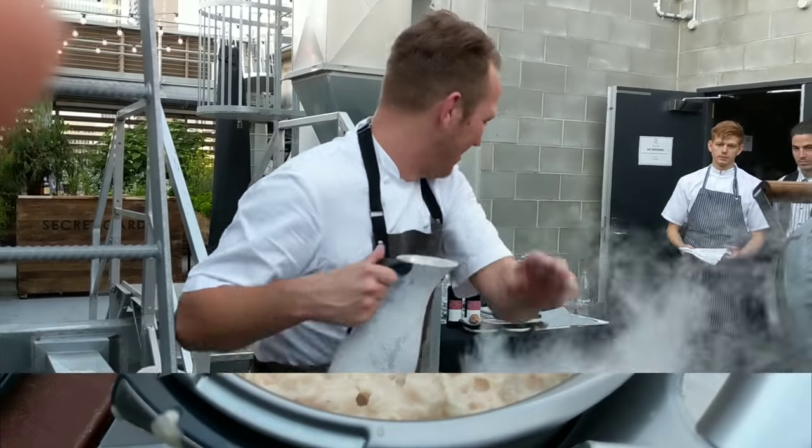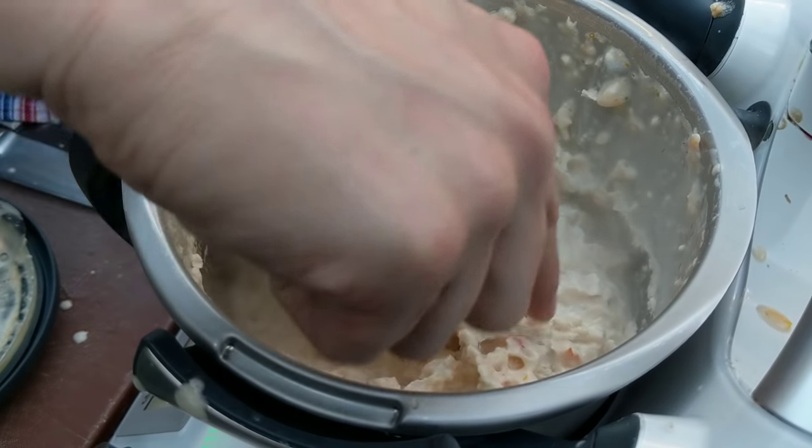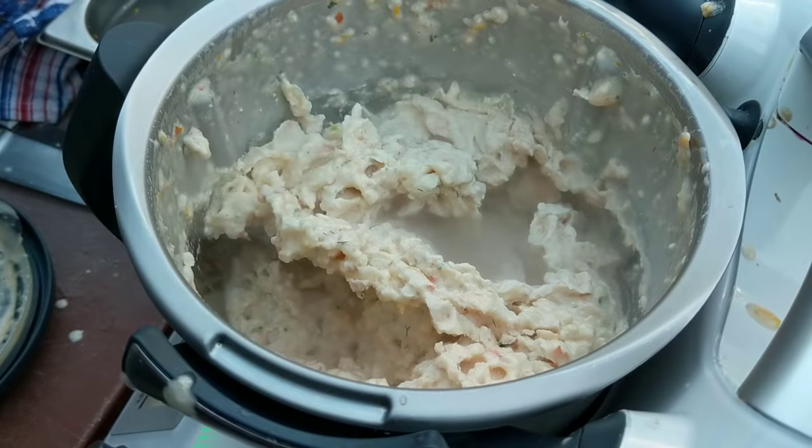That's ready. That high pitch noise was the engine spinning, which means the blade's just going. Obviously this is all frozen hard here. That's amazing.